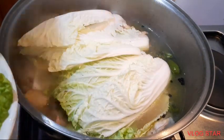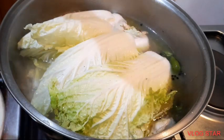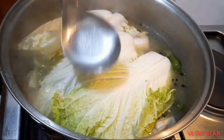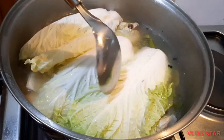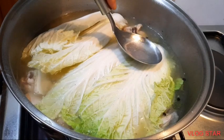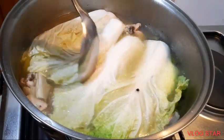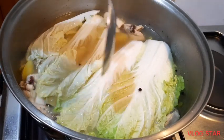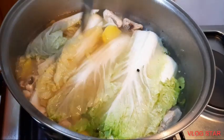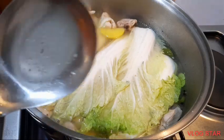Hindi ko na po siya hiniwa ang ating gulay kasi okay na yan — parang laga pa siya. Ayan po, pisang manok. Ang pisang manok — hindi ko alam bakit tinawag itong pisang manok, hindi naman pinisa ang manok. Antayin po natin maluto, takpan na lang po natin para maluto.